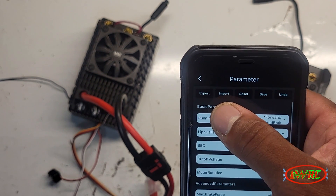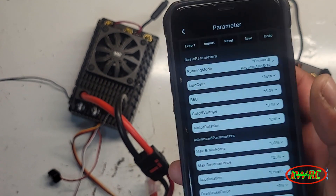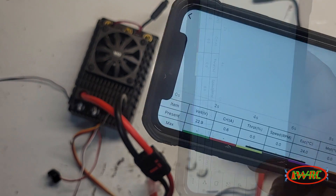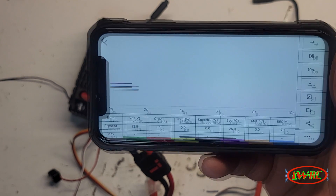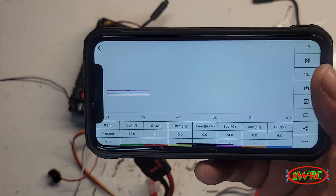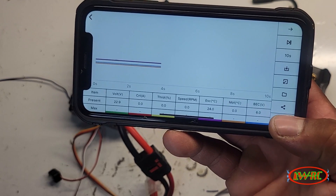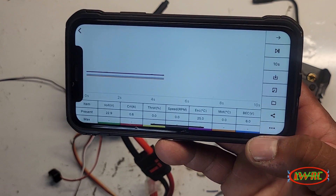You can export, import, reset, save, and undo settings — kind of like the Hobbywing app, but with a few more settings. Let's go to Data Record. It's definitely running. You have volts, current, throttle percentage, speed, RPM, ESC temperature, motor temperature, and BEC voltage displayed live.